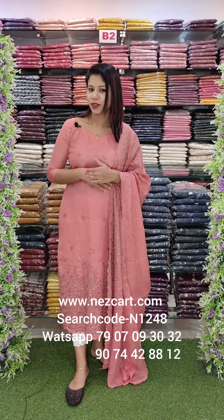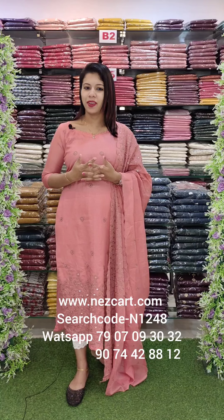Hello everyone, welcome back to Fashion Week Designs. This is a heavy embroidery collection in Scotta fabric. I am using a glove wear style.